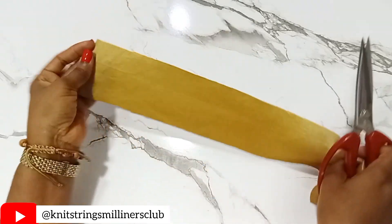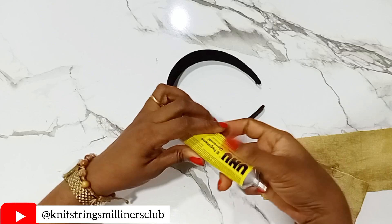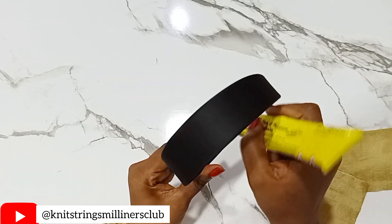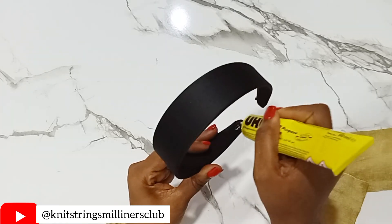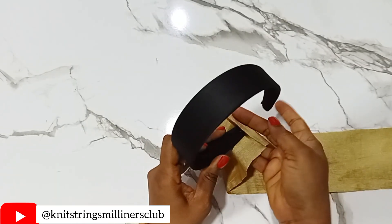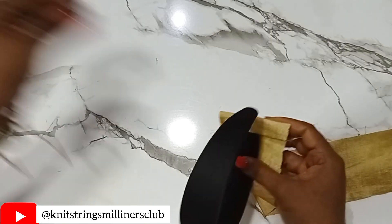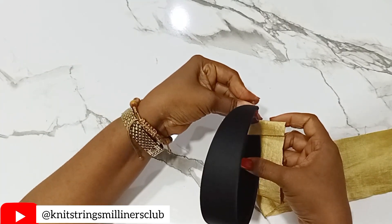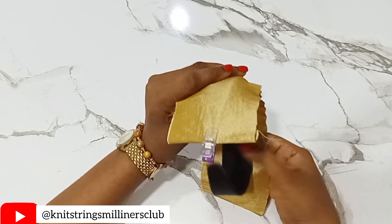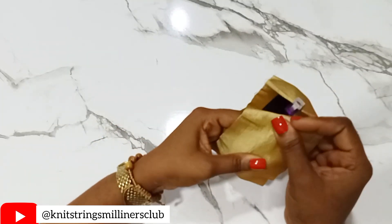What we're going to be using to cover up our hairband — we'll apply UHU gum to about half an inch from the beginning, which is inside this area. Then we'll just cover this up by half an inch. We'll use the peg to hold this down while it dries. And then we'll just follow this along the length, and we'll do the same thing here.